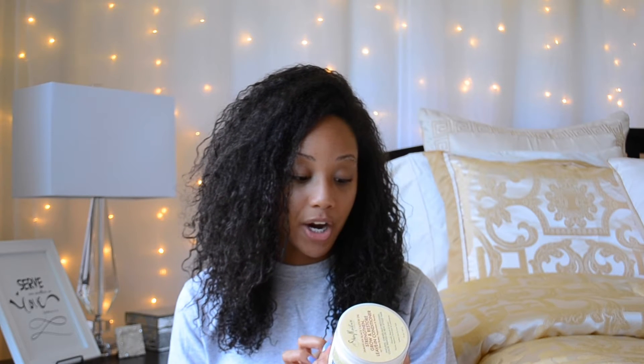Just to give you a couple of specs on the products: it is the Jamaican Black Castor Oil Strengthen, Grow and Restore line. It has organic shea butter, Jamaican Black Castor Oil, and peppermint in it. It says it's to nourish, repair, and grow, and it's for natural, chemically processed, color treated, or heat styled hair.